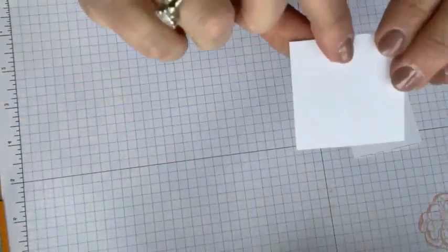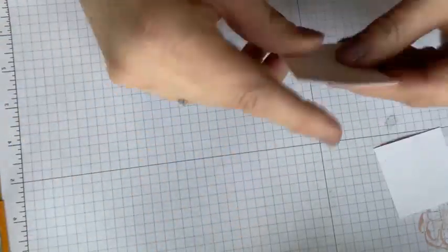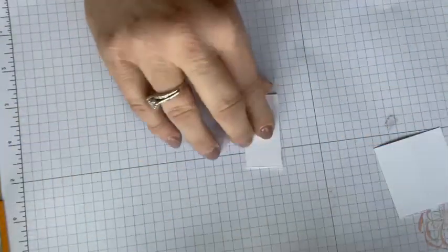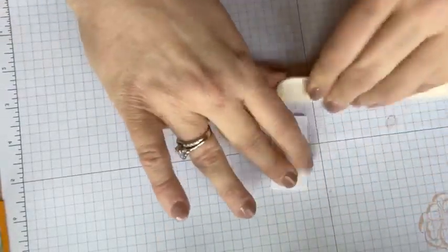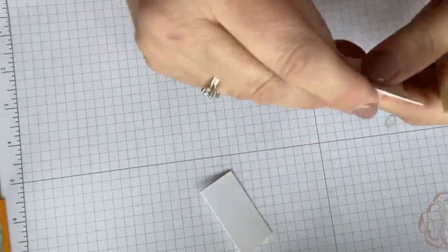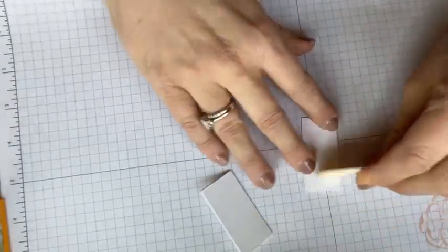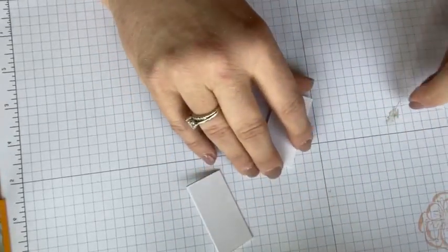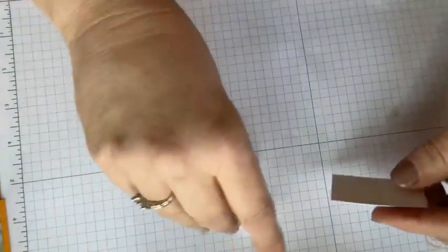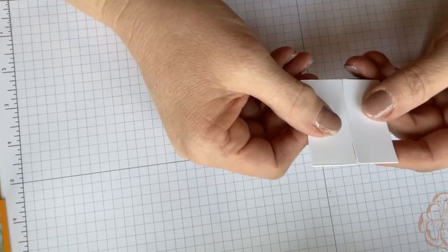I've scored both of these — they were two by two, scored at one inch. Now I'm going to fold them. Back to the bone folder — I'm going to break those fibers down. We've got those nice crisp folds. Do you remember when we did the seagull card on Wednesday and we matched our folded ends? That's what we're going to do today.